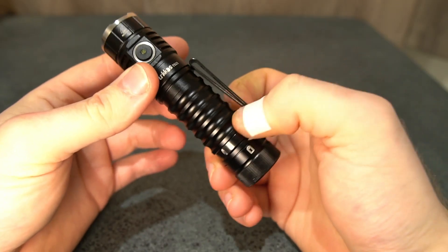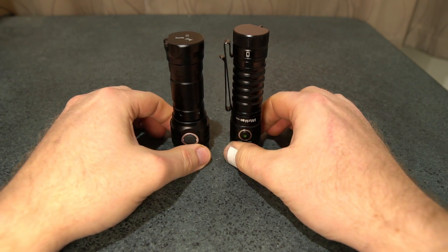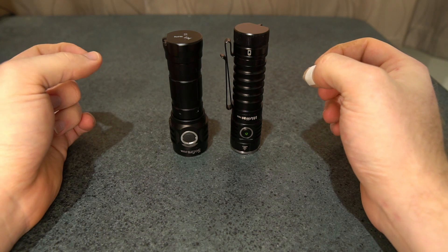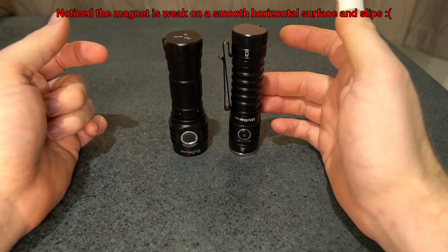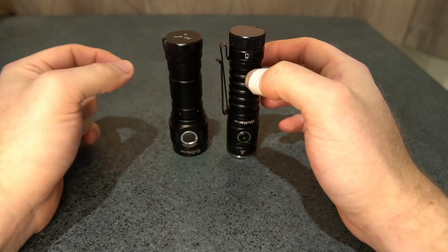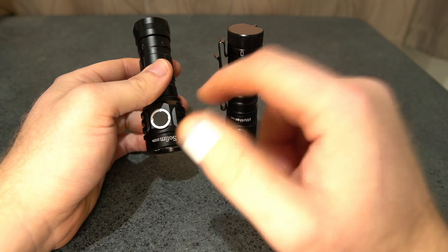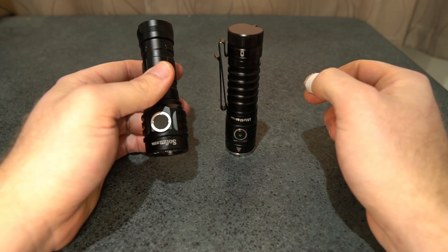Comparing it to something I had before — the Sofirn IF25A, which I'm sure a lot of you already have — you can just tell it looks way better. Both of them use a 21700 battery, but the TS21 has a magnetic tail cap and a nice double-sided clip, whereas the IF25A doesn't. You can get a clip for it, but it doesn't fit properly. I'm comparing these two including beam shots so you can see how it performs against it.